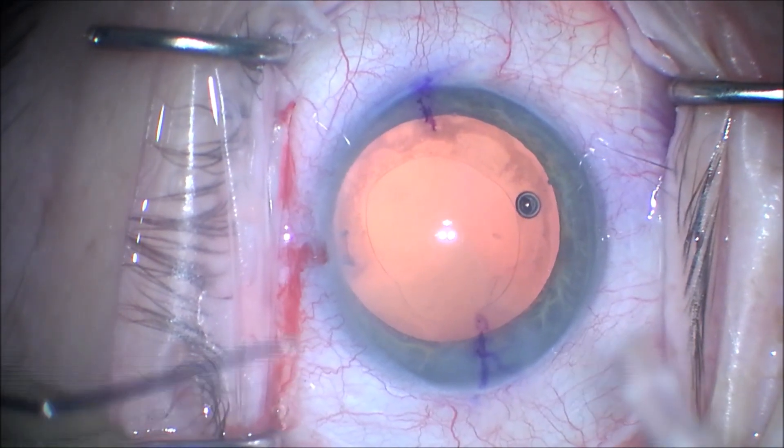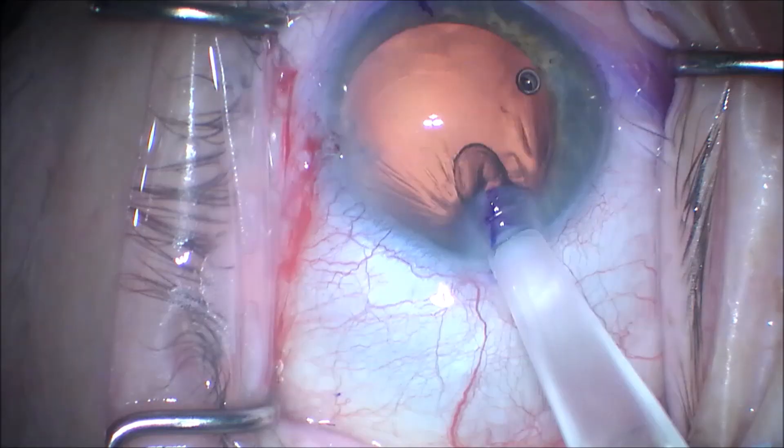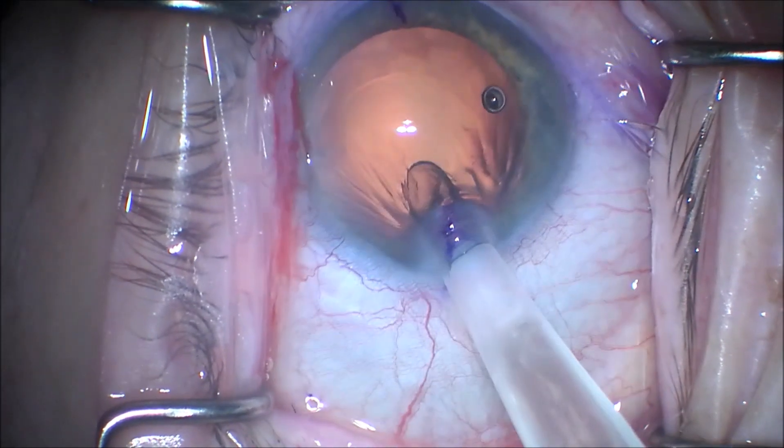As we place the intraocular lens implant, we use a Sinski hook to stabilize the eye as we inject in the intraocular lens implant.